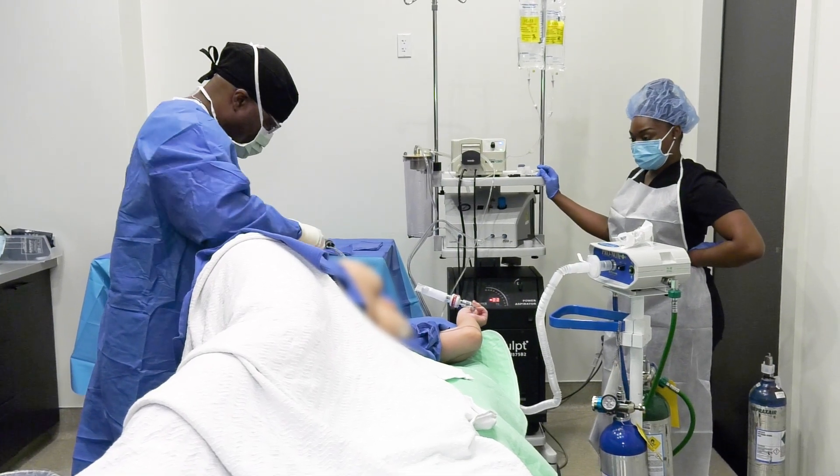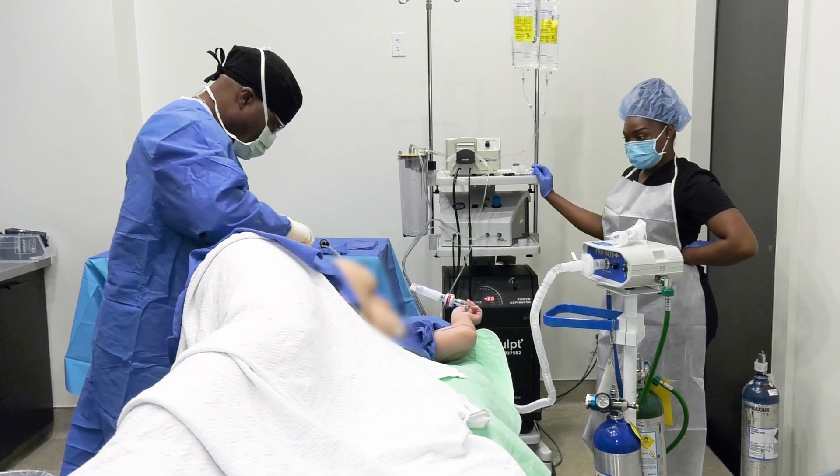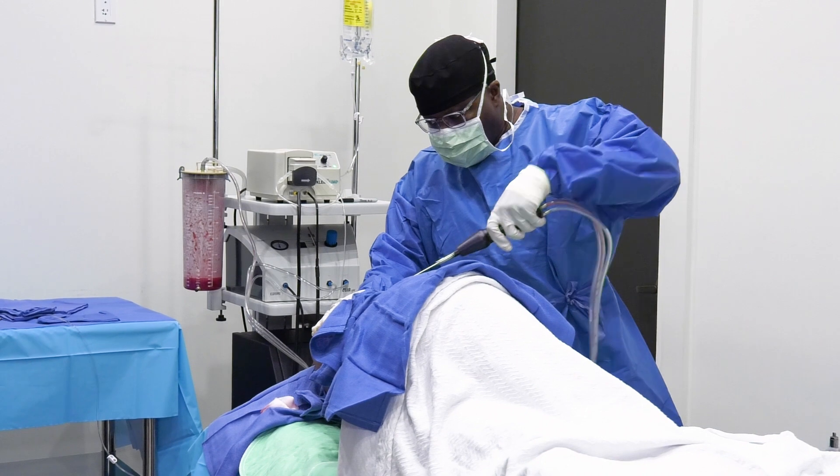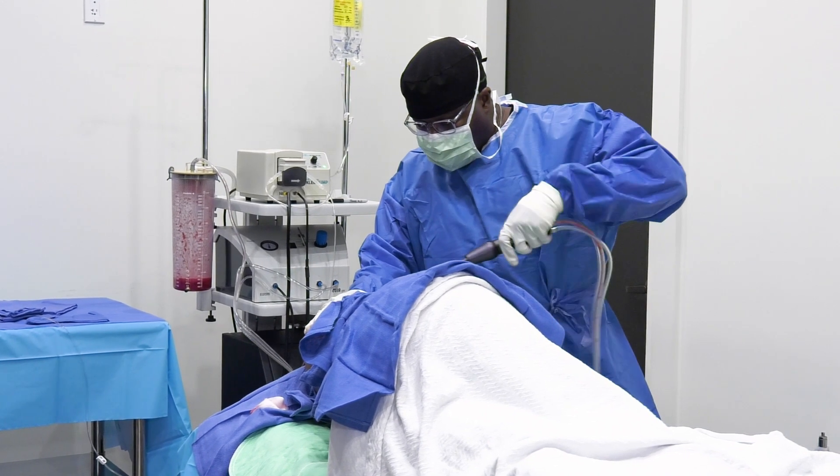My surgery, which included abdomen and arms, took about three hours. The recovery process is exactly the same as regular AirSculpt. And at the end of what I would call one of the most relaxed surgeries I've ever had, I got a compression garment and went home to start the recovery process.